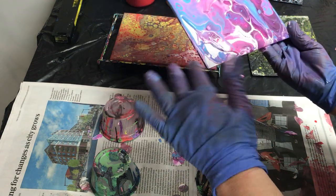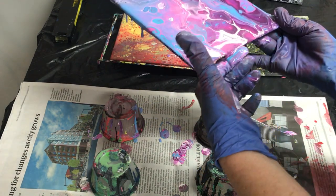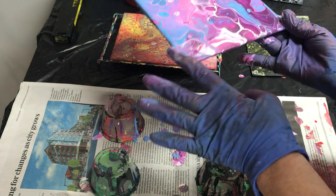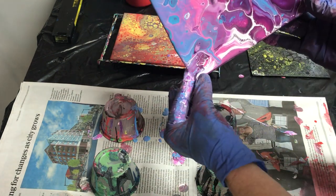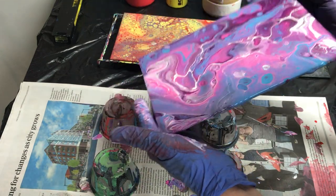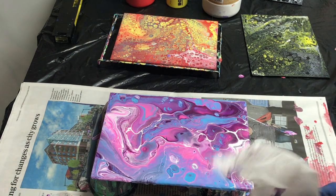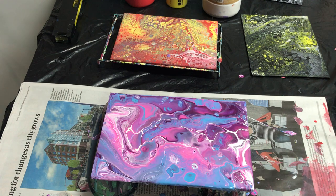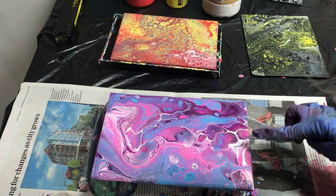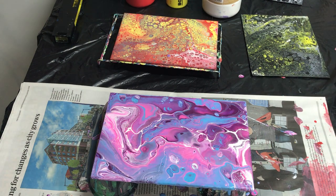Oh, there's plenty of paint on here. Oh, that's pretty! I'm going to watch and see if any more cells pop out. There's plenty of stuff going on here. I'll get my heat gun done.